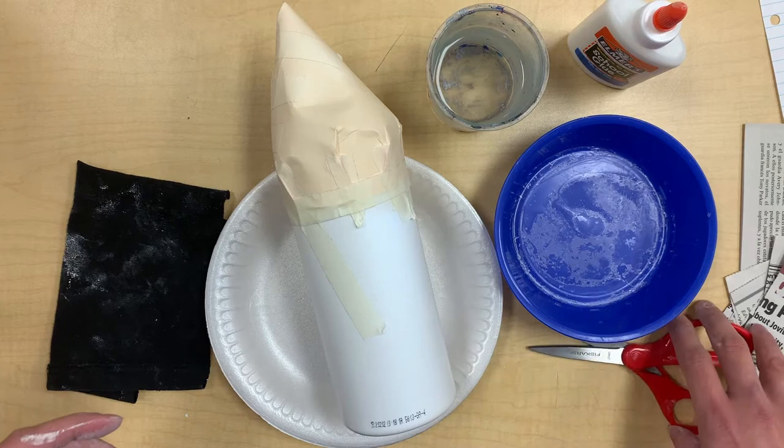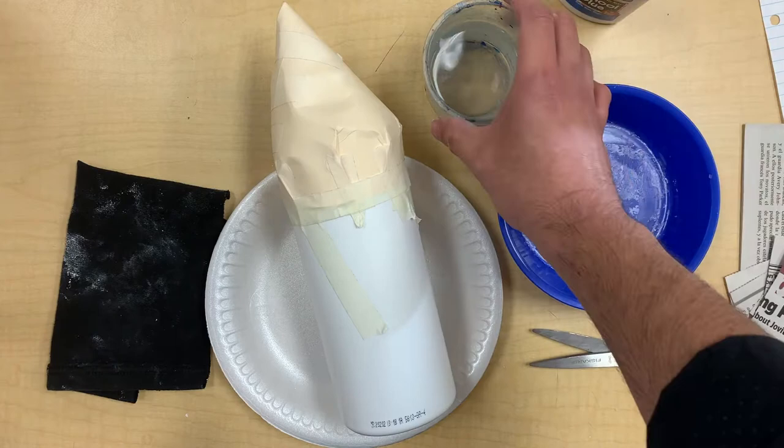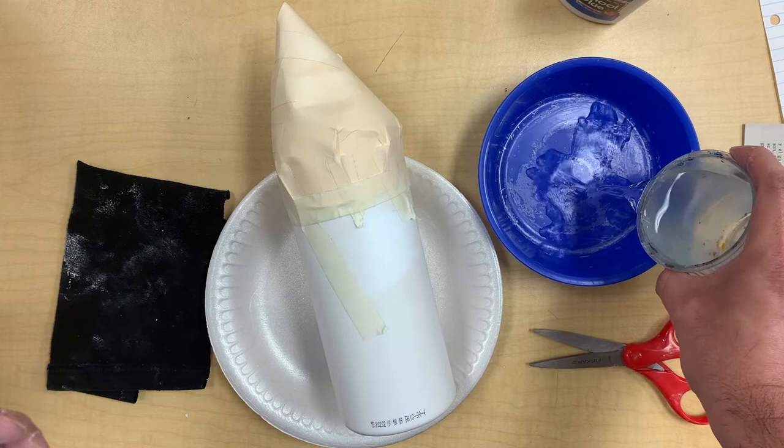Again guys, this is our second day, make sure to look at the last video just in case you didn't see it. So let's go ahead and with our paper mache, we're going to use a very easy recipe.